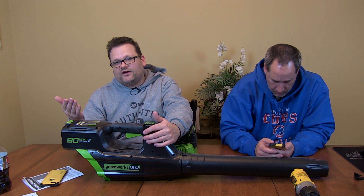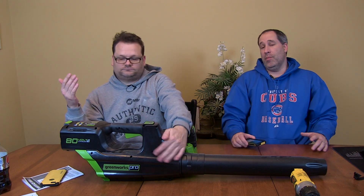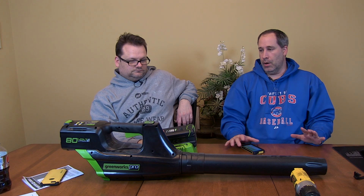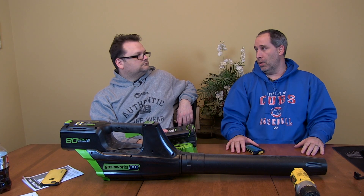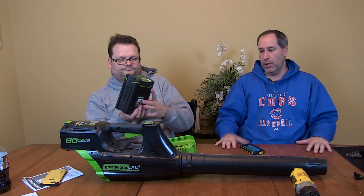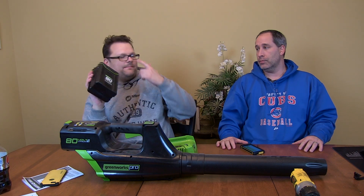Why would you use a blower like this? Residential areas with noise abatement, for one. I gotta say I was never big on battery-powered lawn and garden stuff, but ever since the EGO I'm sold. And then we got the Snow Joe - battery power is great. I don't have a huge area to do, so for someone like me it's perfect.